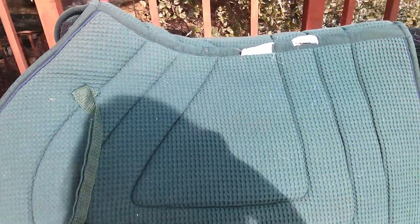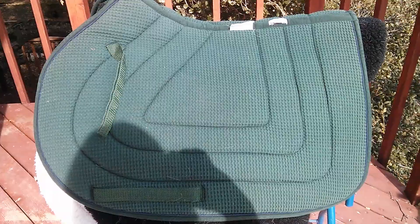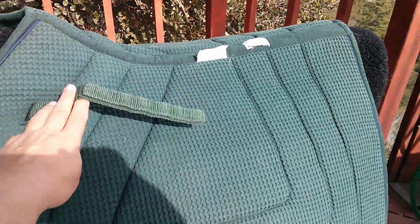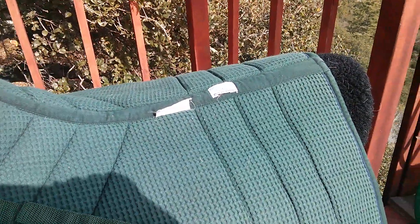This is my second saddle pad — the waffle weave PRI, which is Pacific Rim International. It's supposed to help with breathability. It also has the billet loop as well as the girth loop, and it is green with navy trim. This washes really well. It's just not quite as thick as the Toclott pad, and it's shorter in the drop — from the spine to the bottom — so if you have a smaller horse it will fit them better.